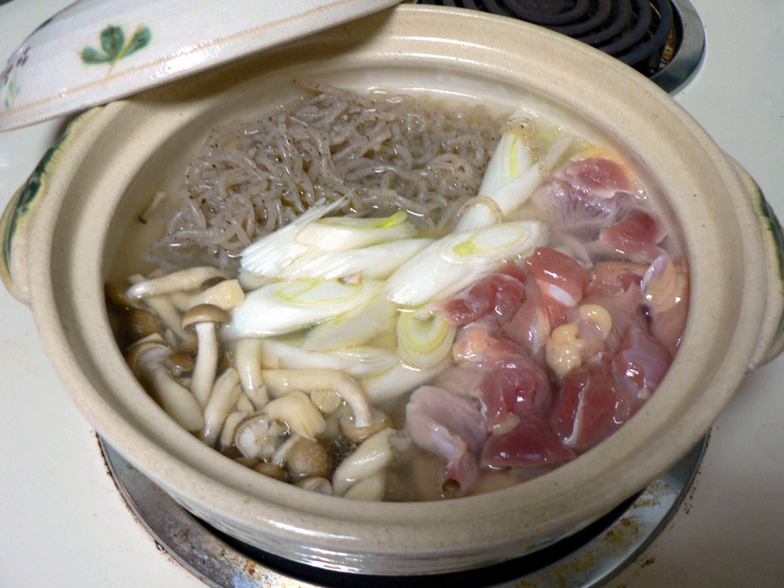Largely composed of water and glucomannan, a water-soluble dietary fiber, they are very low in digestible carbohydrates and calories, and have little flavor of their own.